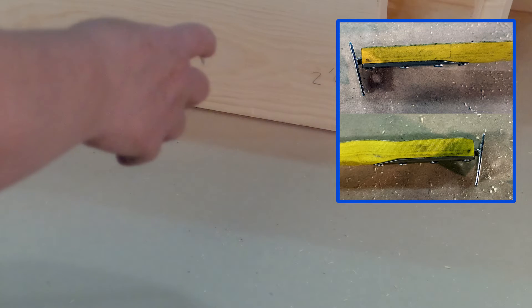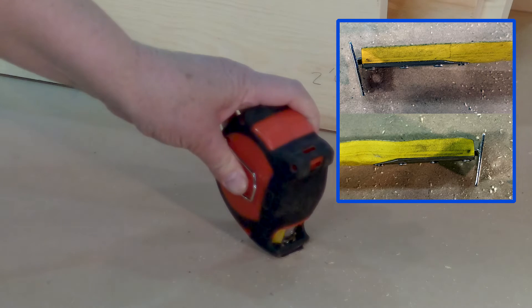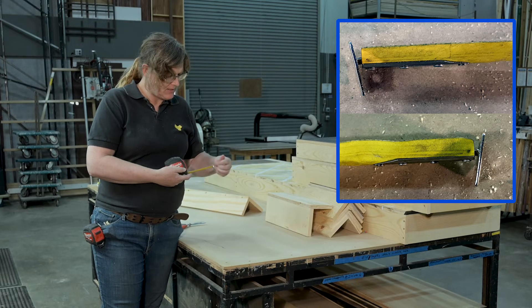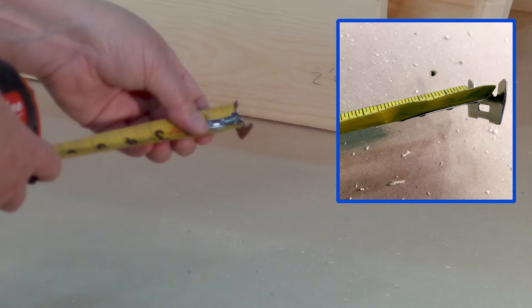The tip is bent. It's like someone dropped it and it landed on the tip of the tape measure. Because it's now bent and not perfectly 90 degrees, all of my measurements are going to be off. This slides back and forth for your inside or outside measurements, but my measurements are not going to be accurate because this is damaged. It's got some dings here as well, so it's been damaged.